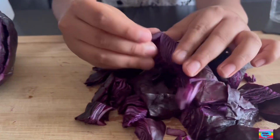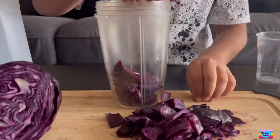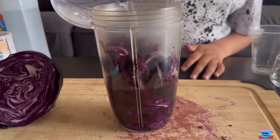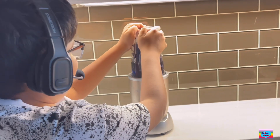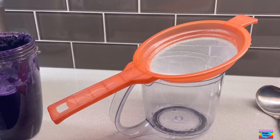So after done with all that work, first I'll put them in a blender and add some water. Put some headphones on because this is loud. Time to strain it. I tasted it — it's actually salty.